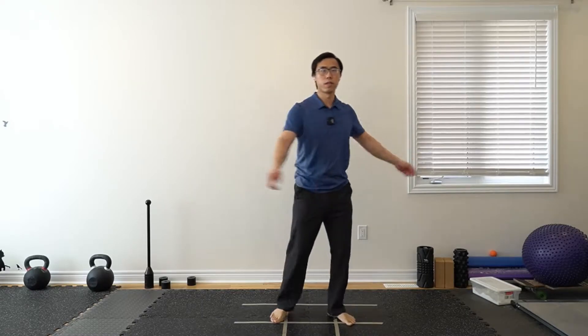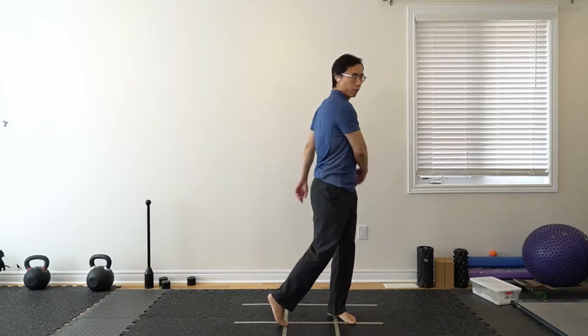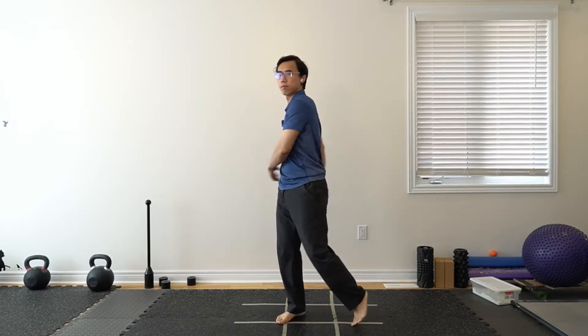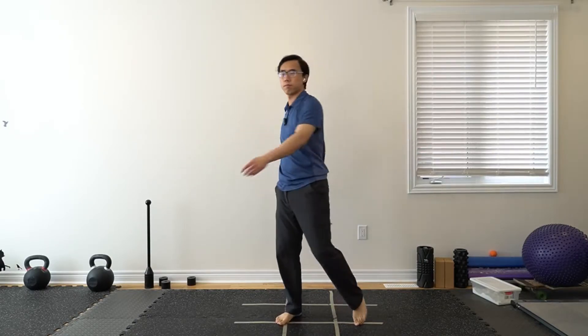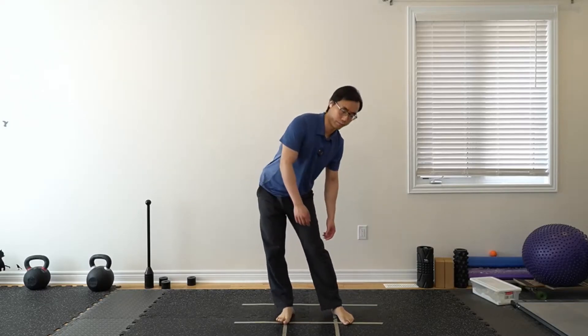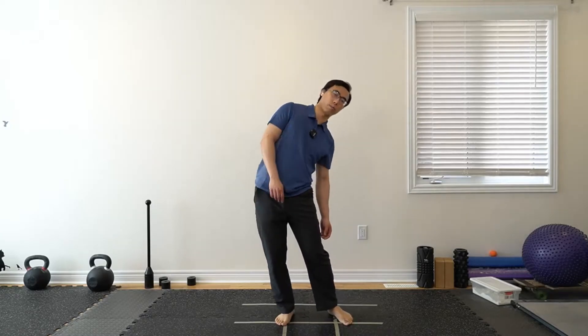Starting with turning rotation. Remember to lift one heel so everything points in the same direction at the end of the turn. Then lower the hips, allowing your upper body to relax a little bit more.